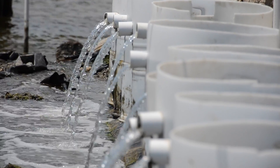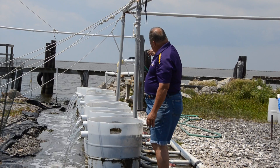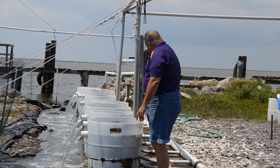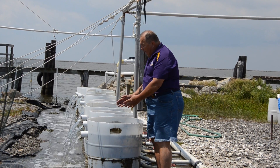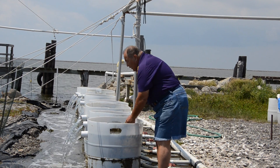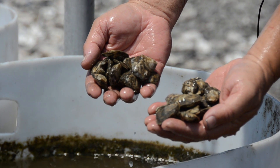It's built using 55-gallon plastic drums that are fitted out as a silo. We have a five horsepower pump running raw bay water through a manifold here behind me, and then it delivers water to the silos. It enters through the bottom, up-wells through the seed mass, and discharges into a dish back out to the bay. These silos can be used to rear oyster seed for use in cage culture.